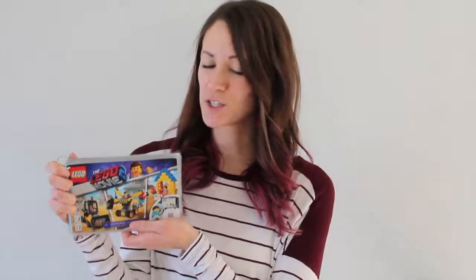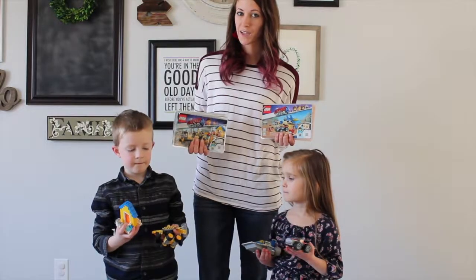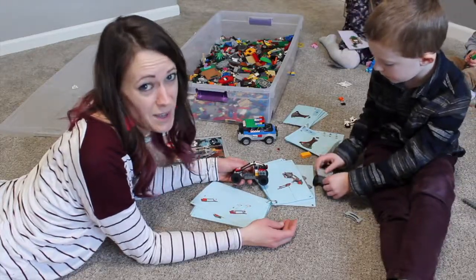You now have a child-proof, waterproof, tear-proof set of Lego building instructions — perfect for hours and hours of play. We build our sets a lot more now because with all the pages intact, we know what to do every step of the way. Everything really is awesome.